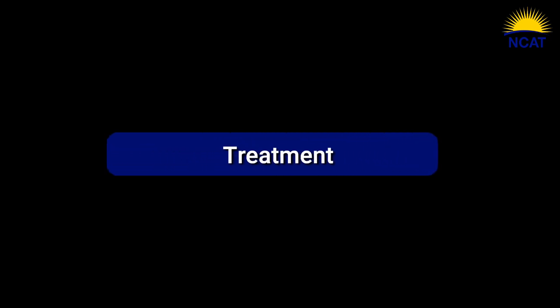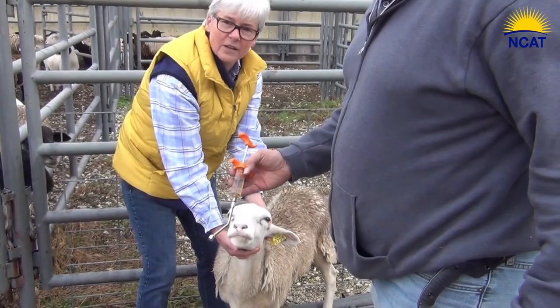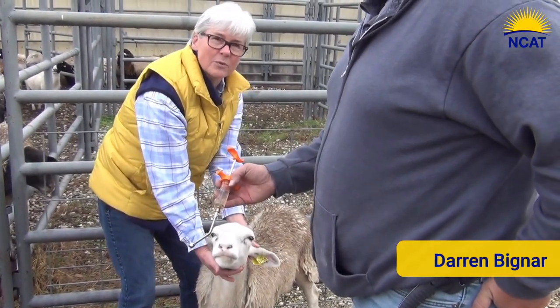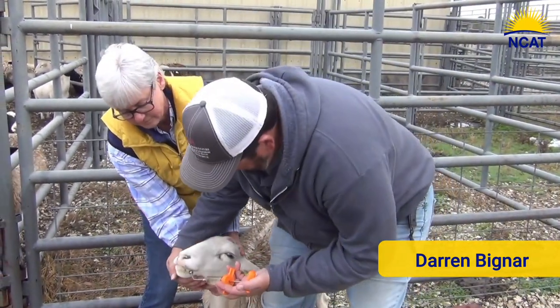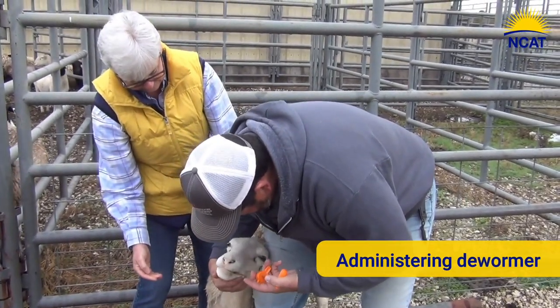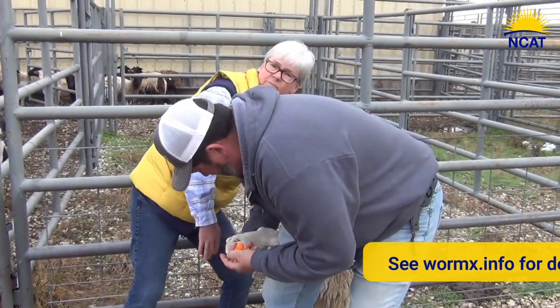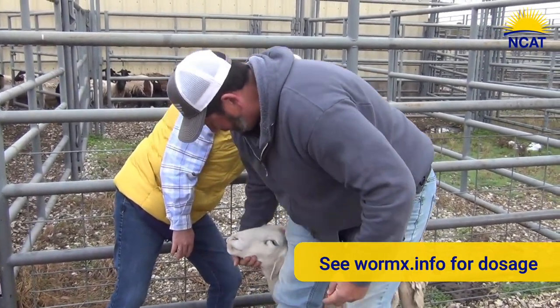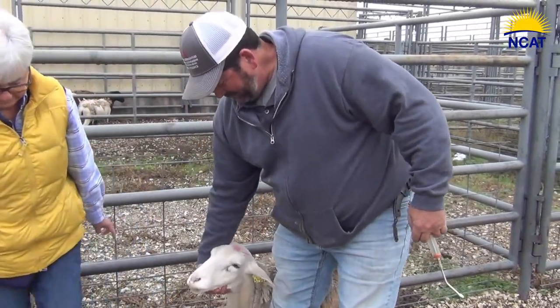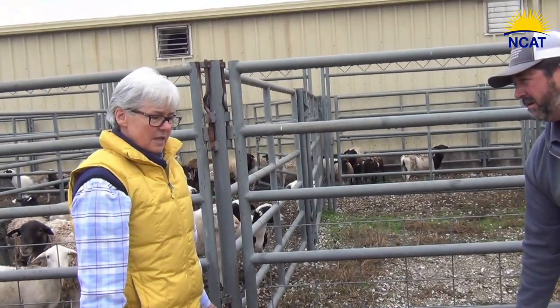The extra protein will help them recover. This drench gun has a nice curved tip with a ball end so it's not going to hurt the mouth of the animal. It's got a curve that goes up over the back of the tongue, which is exactly where you want to deliver the dose. You can get the proper dosage from WormX.info — there's a chart for sheep and a chart for goats. It's really important to know what your animal weighs; be careful not to underdose. With levamisole, you don't want to overdose because you can have some neurological toxicities that occur.